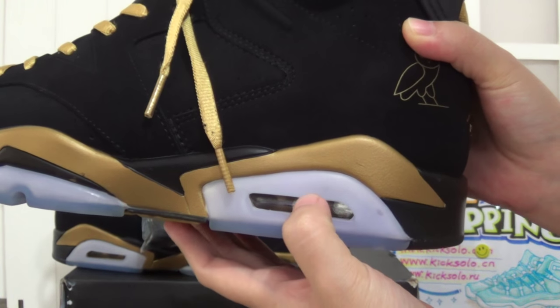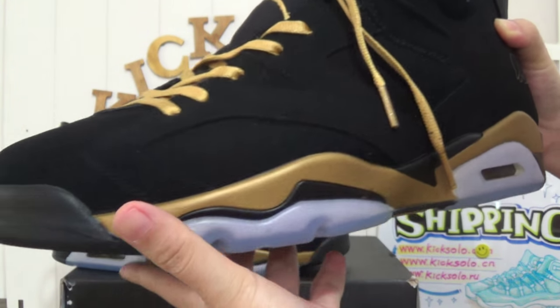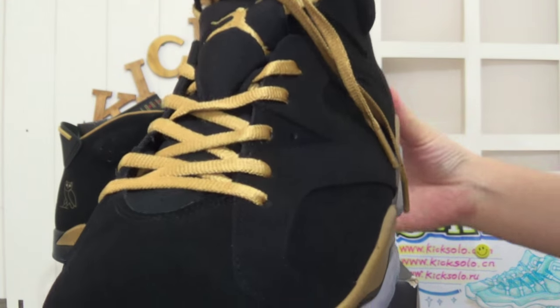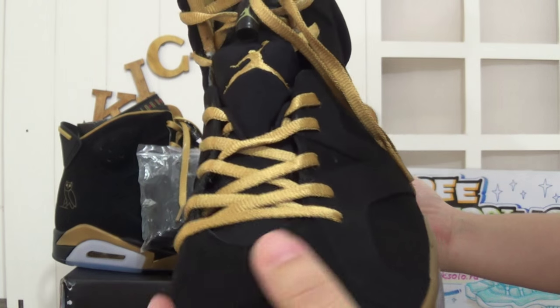And here is the air bubble. And the whole shoe's color — the main color is black and golden. And the suede leather.